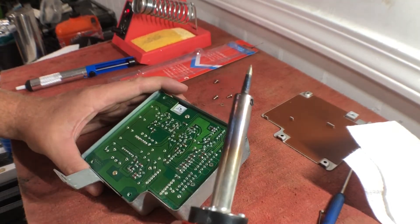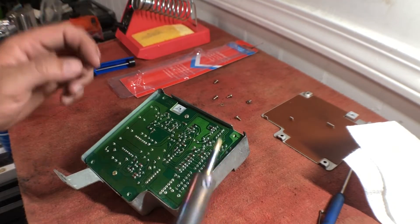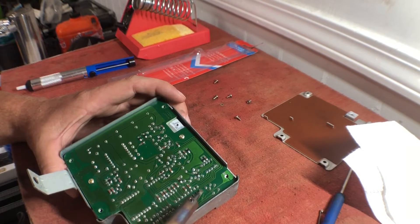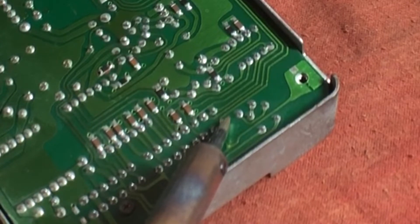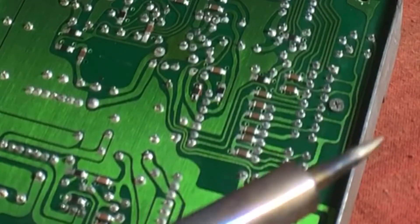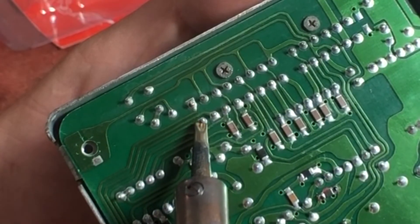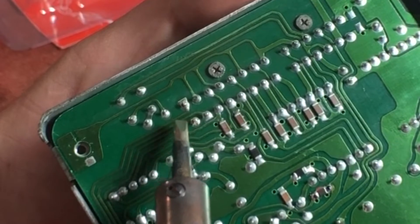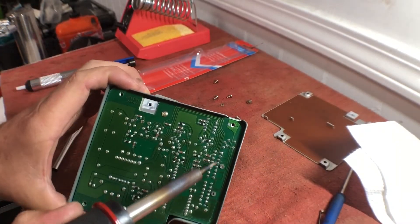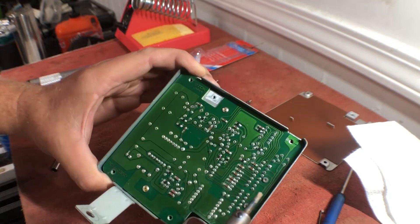I've got a good soldering iron — it's Weller brand, around three and a half on the heat range. I did already tin the tip and have done some soldering with this before. You just want to hold it there till it just barely melts. That solder point did just re-melt and hopefully made a better connection. I'm going to go down through all these two rows here and just re-melt them, and I might try and touch up this one little solder point that looked a little brown.